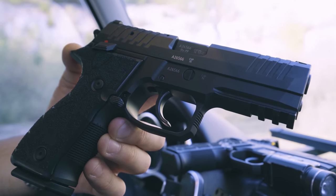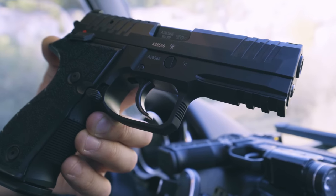Looking on the outside, the lower receiver has subtle but noticeable improvements, and it still features the full dust cover with three rail slots. The Zero Two is also rated to work in austere conditions.